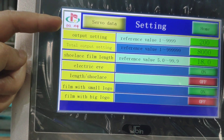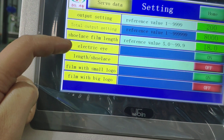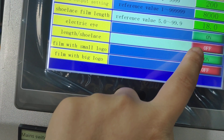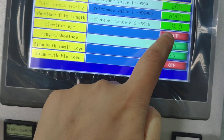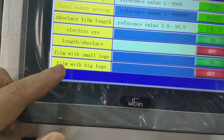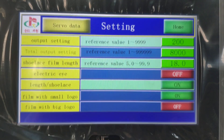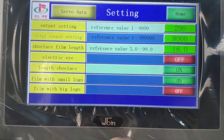Let's come to this output setting — the total setting. There is a shoelace film and an electrical eye. When the electrical eye is on, the shoelace will come out. The lens means the film lens. The film with the small logo is for the smaller side, and the film with the big logo has a very big picture.